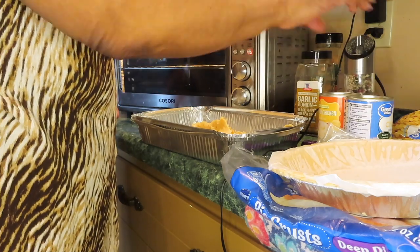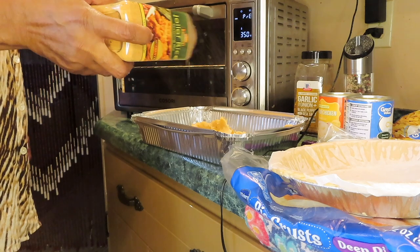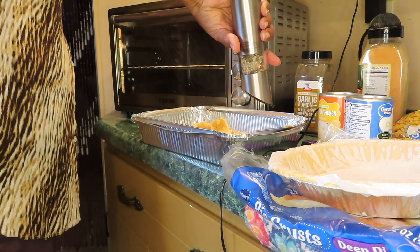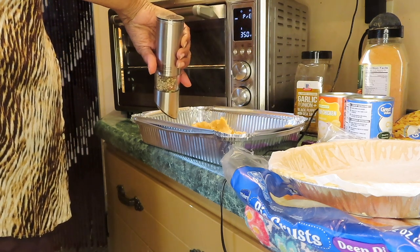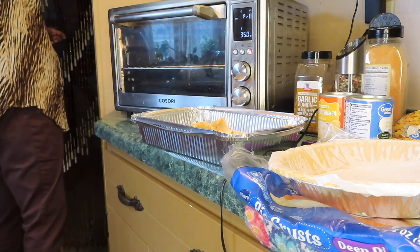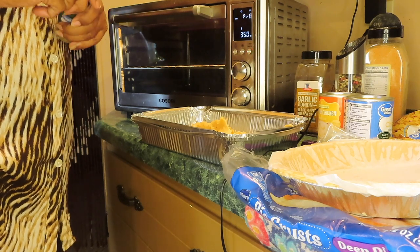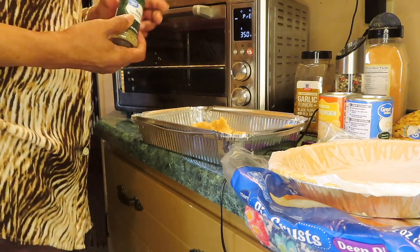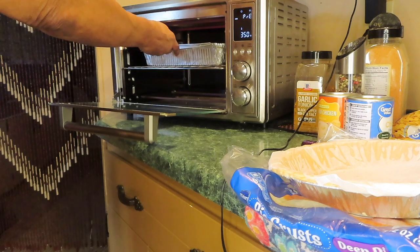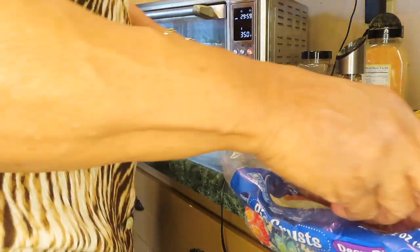I'm going to season this crust with a little pepper. I'll set the other crust aside while I mix up everything.